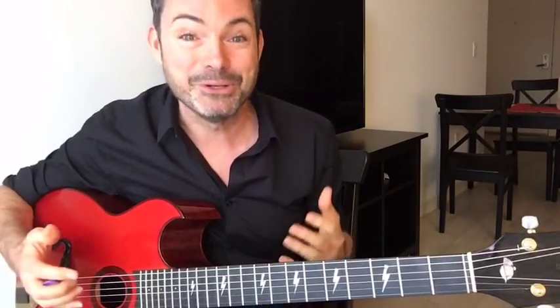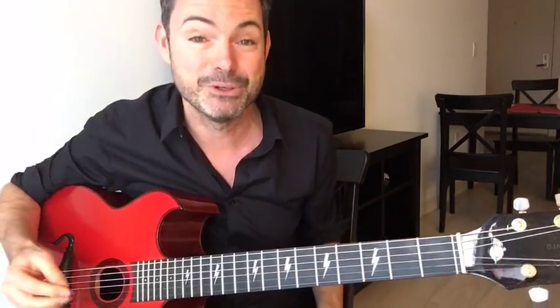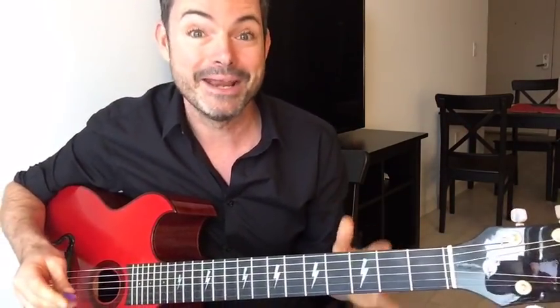If you don't know me yet, my name is Robin Nolan. I'm a Gypsy Jazz guitarist and it's my mission to take the headache out of playing Gypsy Jazz, take away all the boring theory and endless scales and arpeggios, and teach you stuff which works in a fun way. So I'm going to teach you the six tips right now.